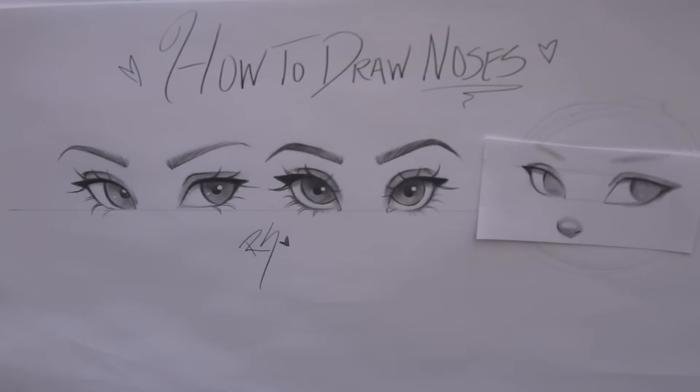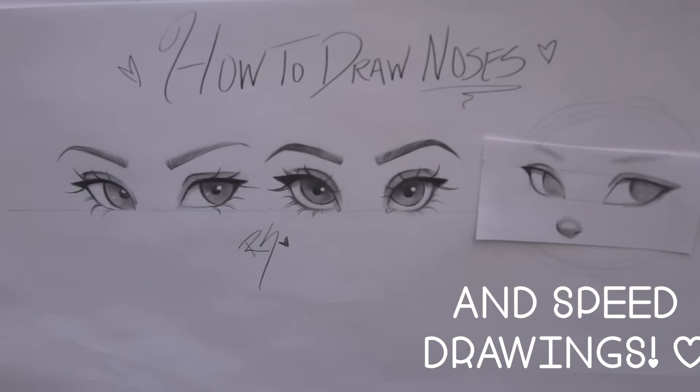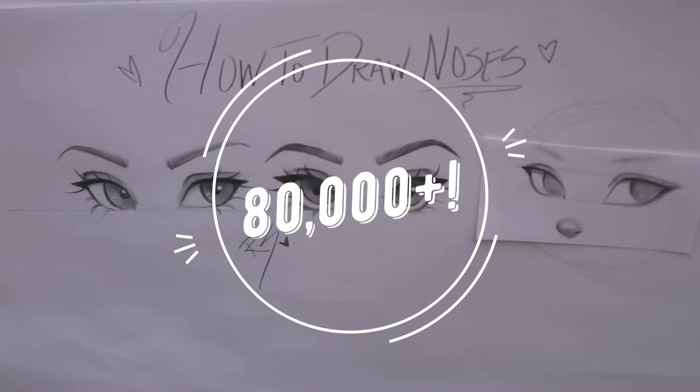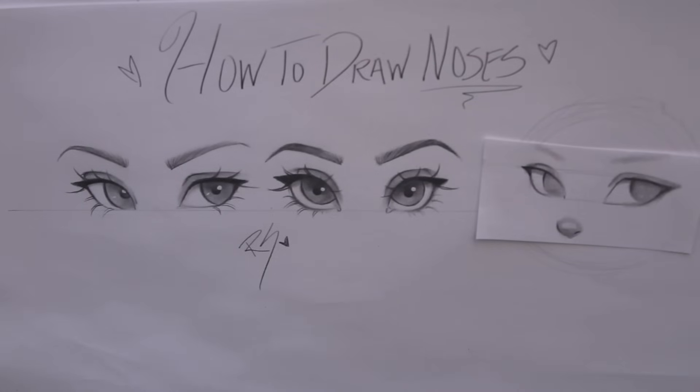Hello my love, welcome back to my channel! I'm so excited today because I finally found a new way to set up my camera for my drawing videos and it works perfectly. I'm really excited about that and I'm so ready to knock out those tutorials and get more tutorials out for you guys. Before I start, I want to say thank you so much for 80,000 plus subscribers — we were just at 50,000 like two weeks ago, so you guys are awesome and amazing, thank you so much for supporting me.